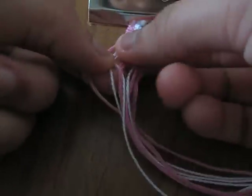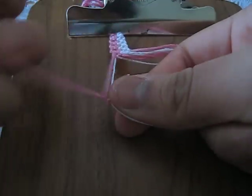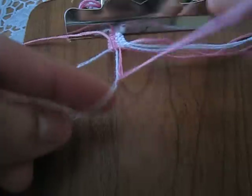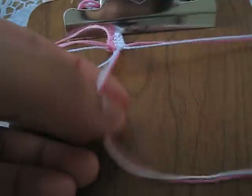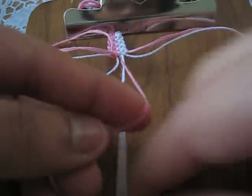Next, put your outermost strands back in and make a forward knot from the pink to the white. Put it to the side. Then pick up your white and your pink and make a backward knot from the pink to the white. Then pick up your white and your pink and make a forward knot. Then pick up your white and your pink and make another forward knot.